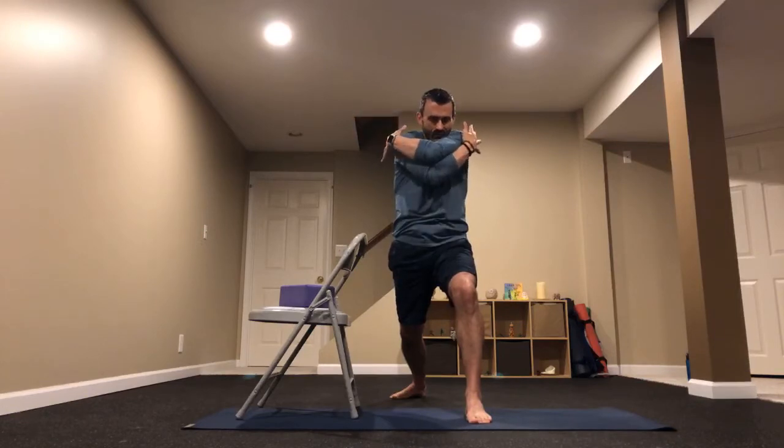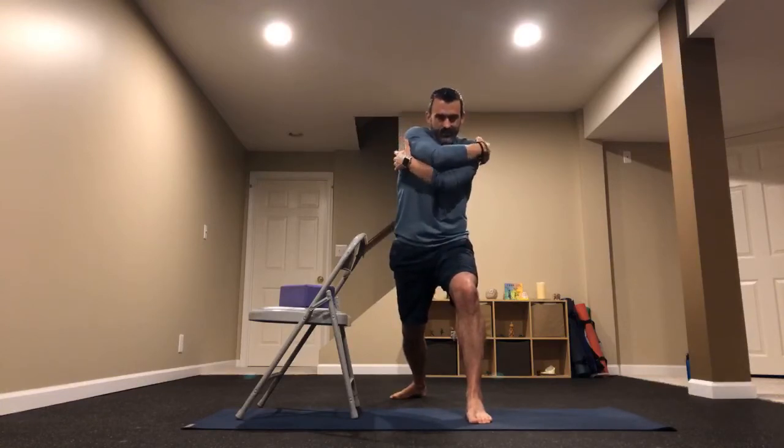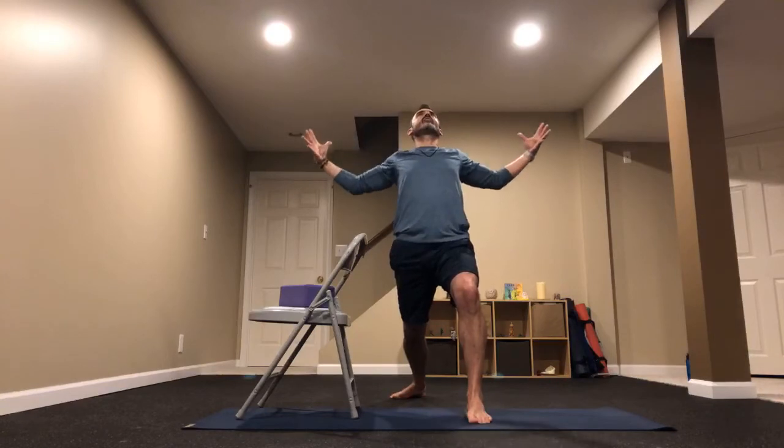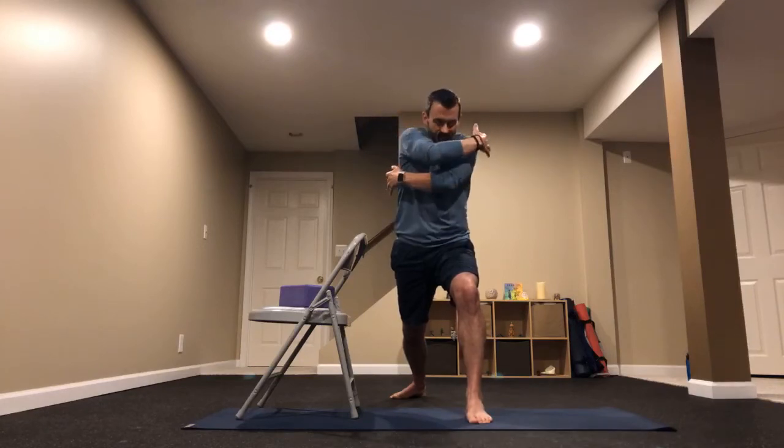Give yourself a little hug — round those shoulders, separate them from each other, then open back up and squeeze those shoulder blades again. Remember that cat and cow we did? Other arm on top, alternate top and bottom with those arms. Inhale open, exhale round. One last time — inhale open, exhale round.